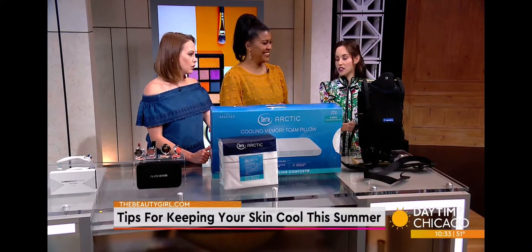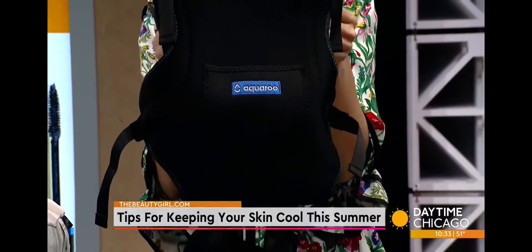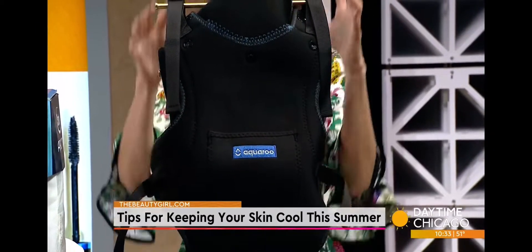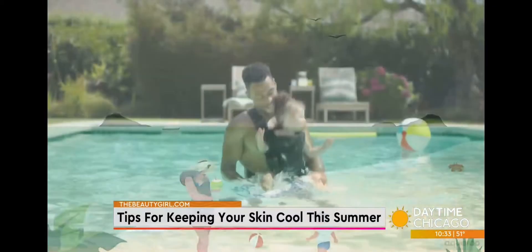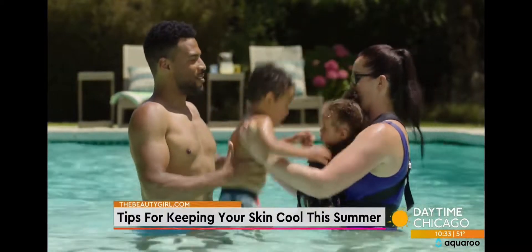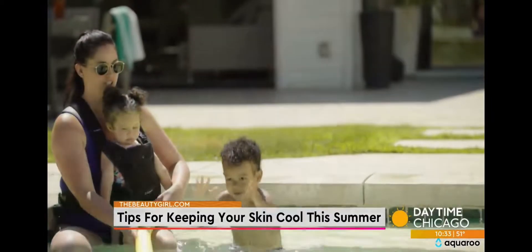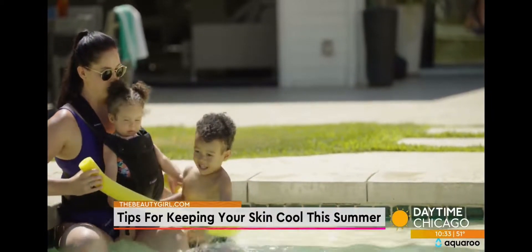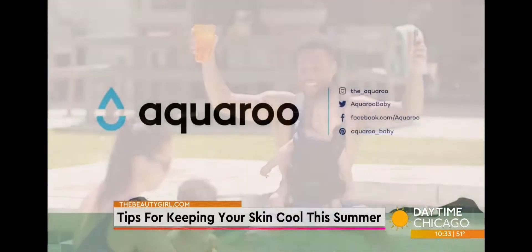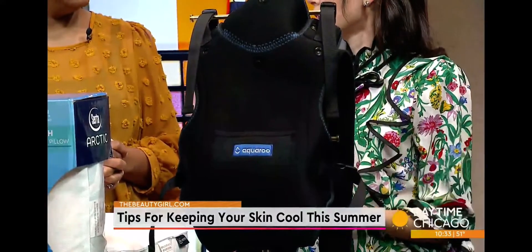All moms need to know about this — it's a baby carrier from Aquaroo. What's so cool is it's made out of wetsuit material, so if you want to go into the pool with your baby, put them in this carrier and you can cool off instantly. It's adorable and also a great Mother's Day present. It was created by a mom who identified the pain point and came up with a really smart solution. It's especially useful if you have multiple kids — it lets you hold the little one and still watch the others. Dad can wear it too, so it's fun for the whole family.